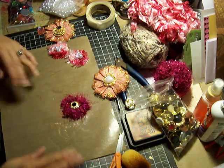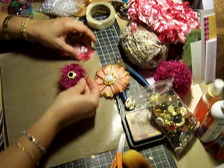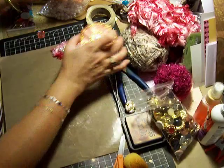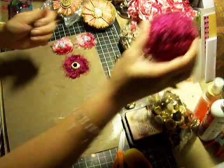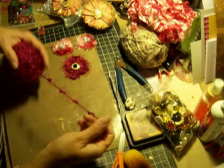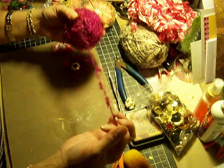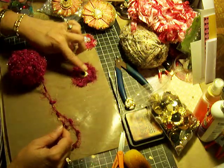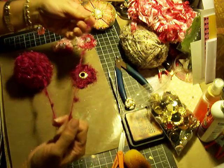Hi ladies! Okay, this is going to be part two, and we're going to do this one. We've already done these pretty ones. And with this one, I used this kind of little bumpy type of fiber. You can use any type of fiber for this also. I just like this one because the bumps make it look really cute.